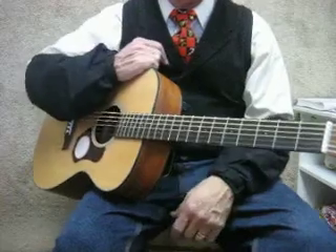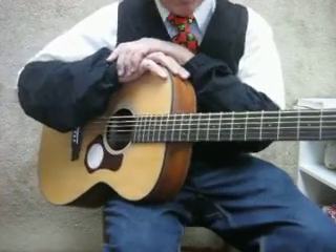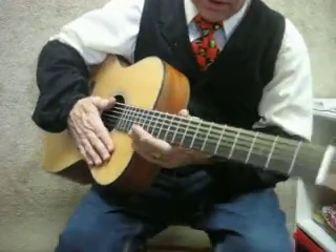Hello, it's me, Bob Tedrow. This is another Walden guitar. Lovely guitar, solid spruce top, satin lacquer finish. Great setup. Of course, I do the setup myself.